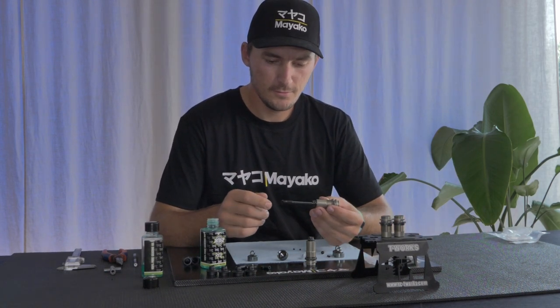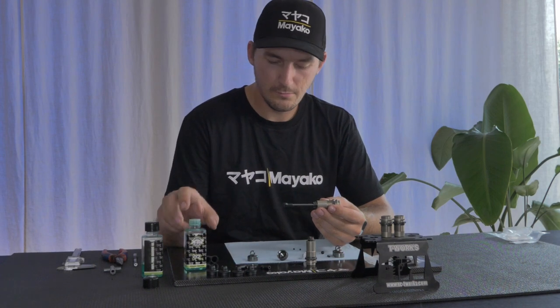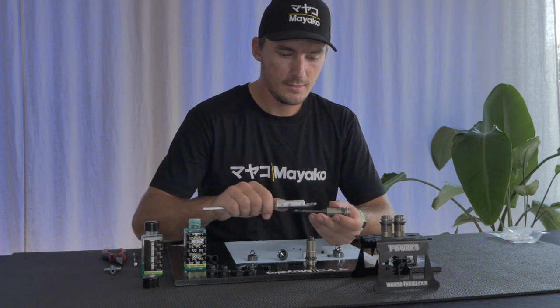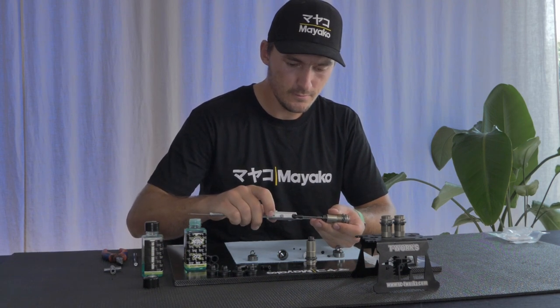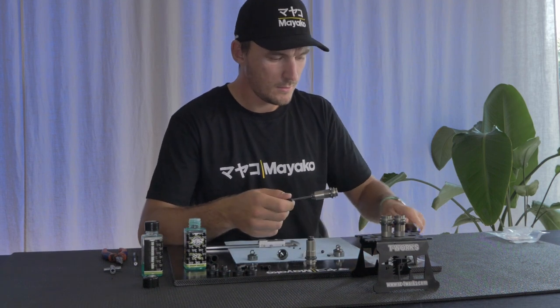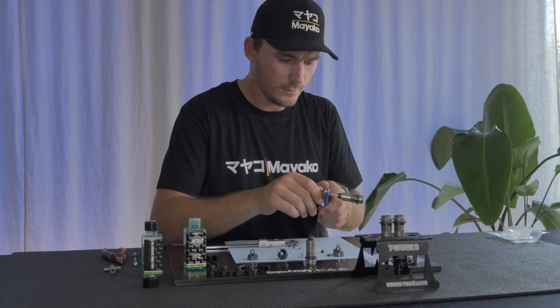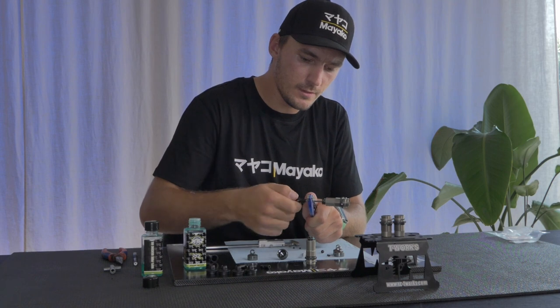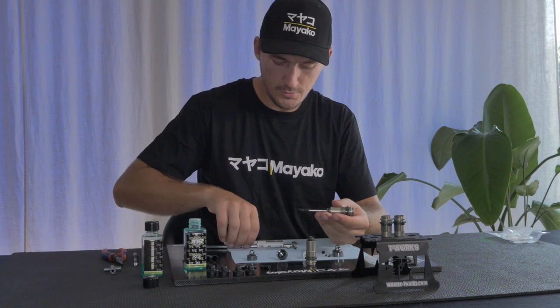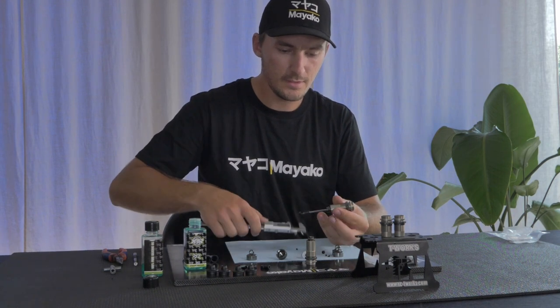Now I've come to the part where I measure the shock shaft length for the rear. 33mm was for the front — in the rear I usually go with 43mm. That's 10mm longer in the rear than in the front, which is usually what I need to get the droop settings I want in the rear.